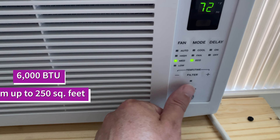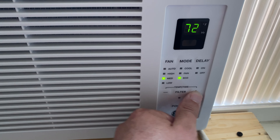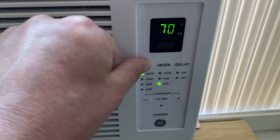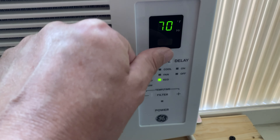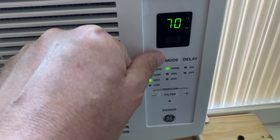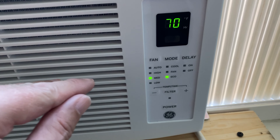On the bottom is a power button, above that is temperature up and temperature down, and then there are three columns: fan, mode, and delay. In the fan column you can go from low, medium, high, or auto so it'll auto-adjust as needed. The mode button goes from eco to fan-only to cool mode. The difference between eco and cool mode is that cool runs the compressor and the fan constantly, even when the compressor is not running, while eco will turn the fan off when the compressor is not running.